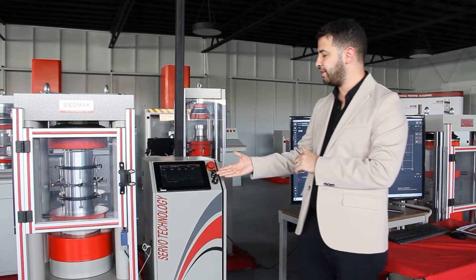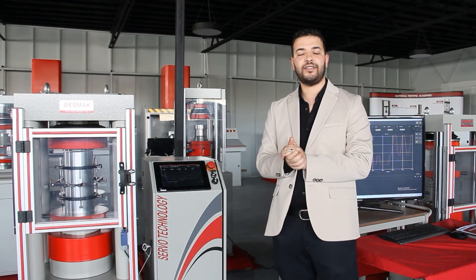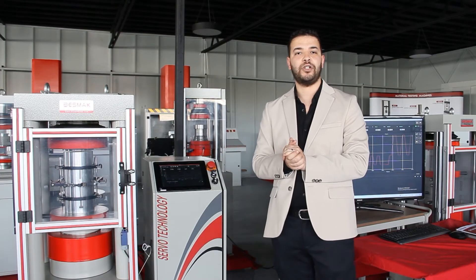By the help of this LCD screen, you can easily do all the tests without using an external testing system.